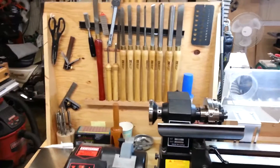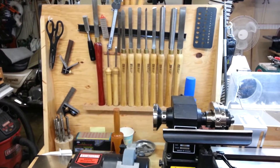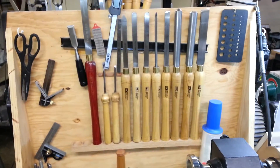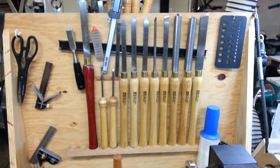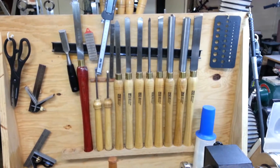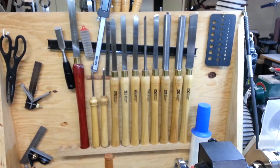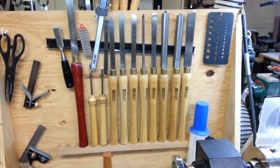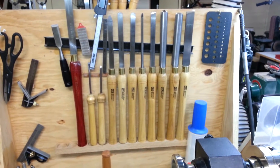Over here is the back side of my tool rack. You'll notice that those are indeed Windsor Design lathe chisels — the more expensive set which have the better high speed steel for what Harbor Freight has to offer. I use these pretty much exclusively on this lathe for pen turning and other small projects.